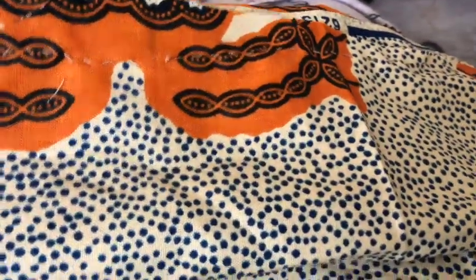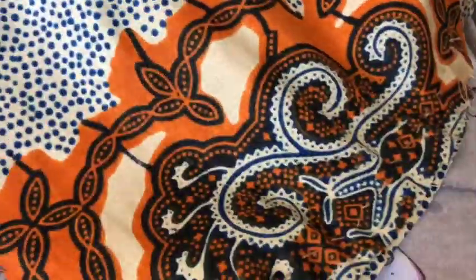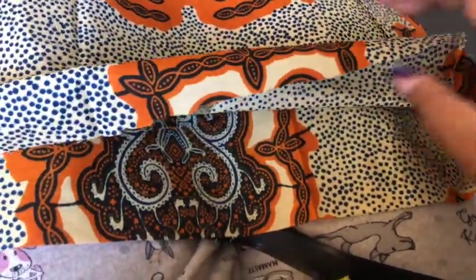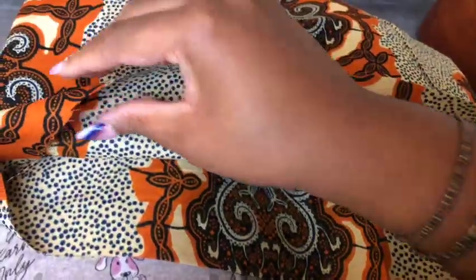Once you're done sewing it should look like this — three sides of the material sewn: the left, the right, and the top. The bottom of the material should be able to open like this because it's not sewn. On this open end you're actually going to sew on the velcro.